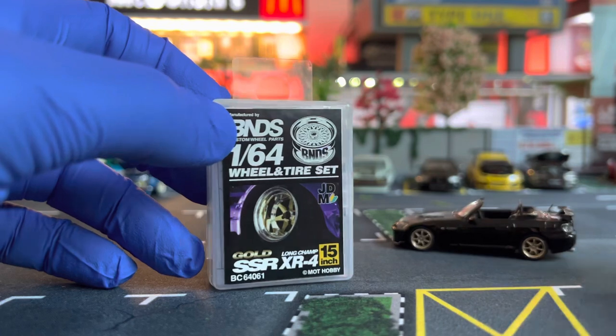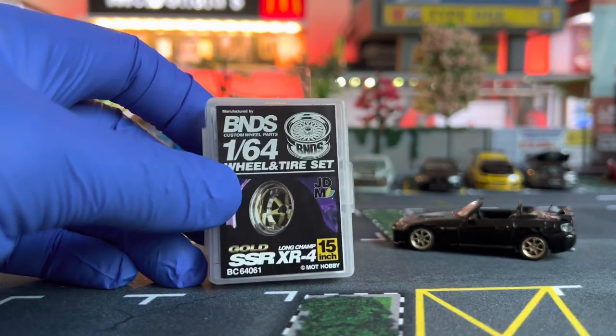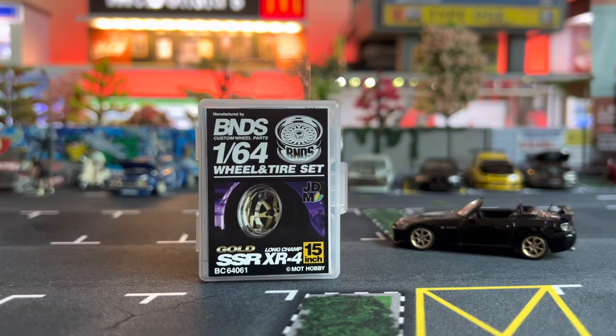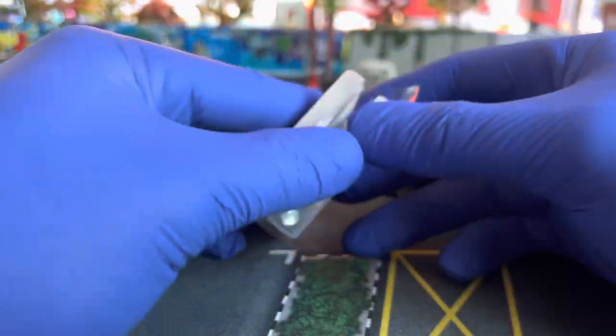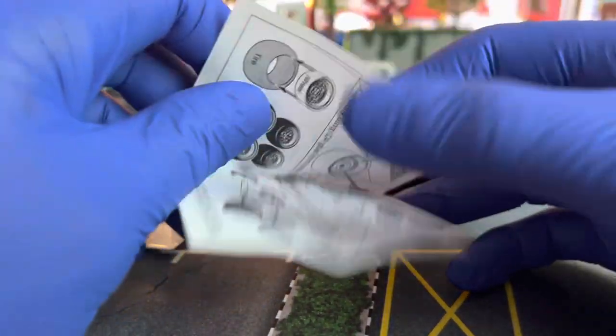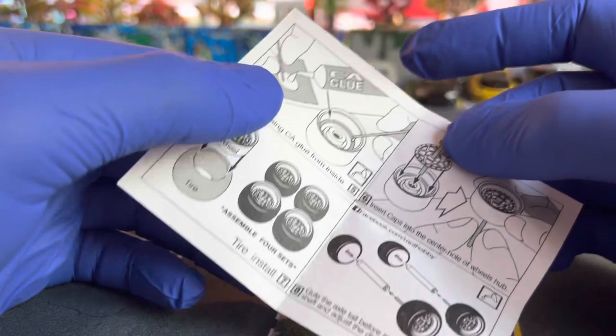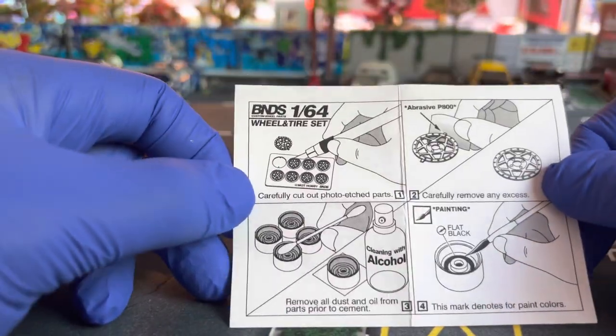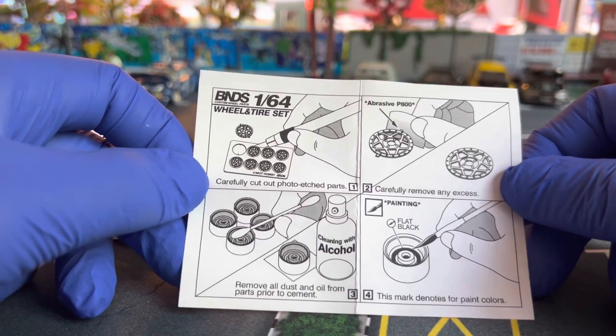Honda S2000 is going to look awesome with these rims, so let's take them apart and assemble them. I hope you enjoy today's session — like, share, and subscribe and stay tuned for similar content. Let's get started! Opening this up — first of all, it comes with instructions, and this is the most important part because you want to make sure you have this in front of you when you're assembling.